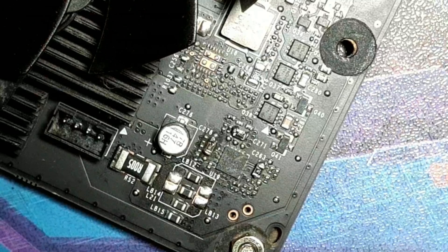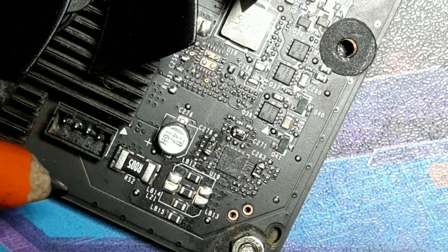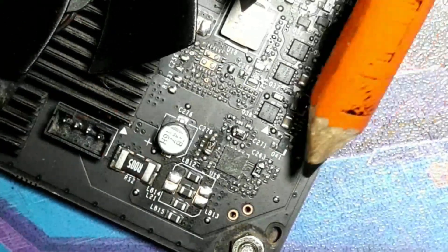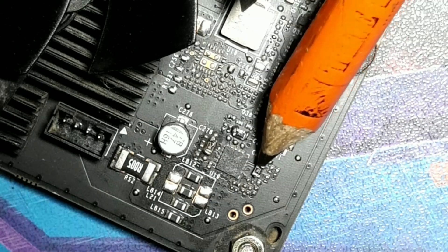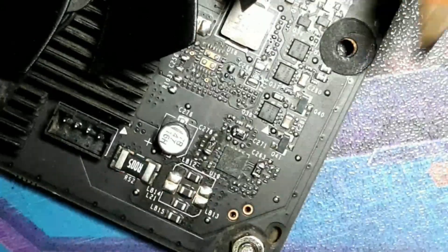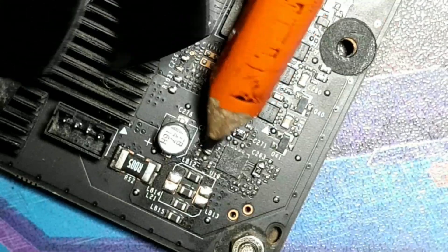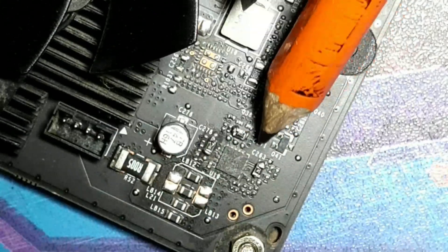A lot of people think the power mod components are these larger R005 resistors - no, those are big compared to what you actually have to solder on. What you solder on are just these tiny resistors here. Normally you'd only do two, so the power from your PCI Express power pins travels to these two shunts. This third one is the PCI Express slot itself. I did this a few hours ago.